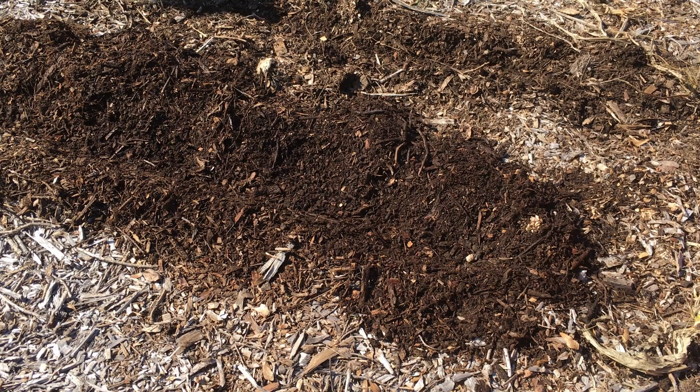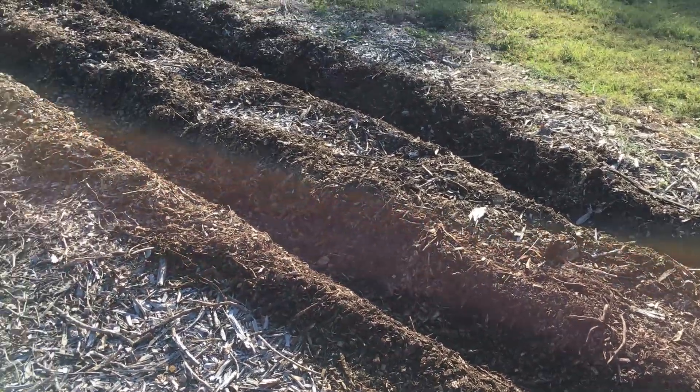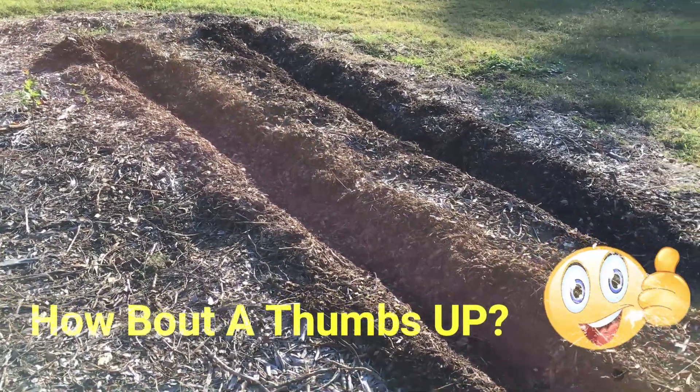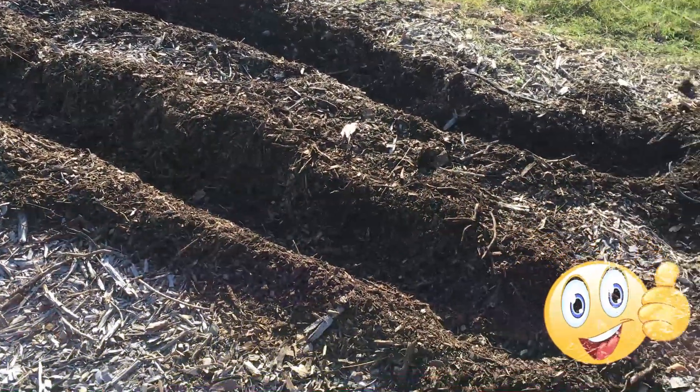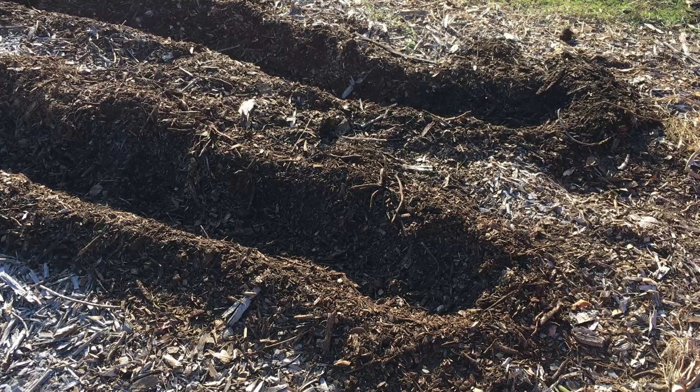We wind up with two long furrows that are pretty deep. I'm going to place the garlic about 12 inches apart, with the rows about two feet apart. I'm trying to make sure I'm getting each clove down onto the soil — not just sitting on top of the wood chips, but down into contact with the soil so it'll take root.